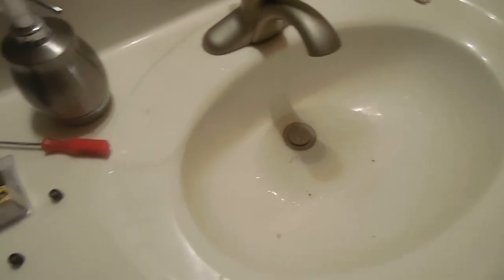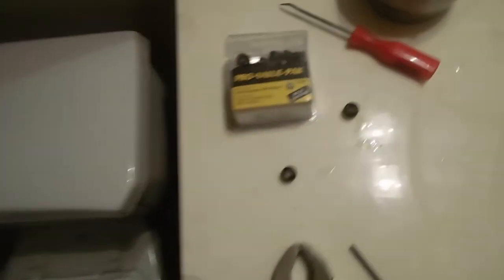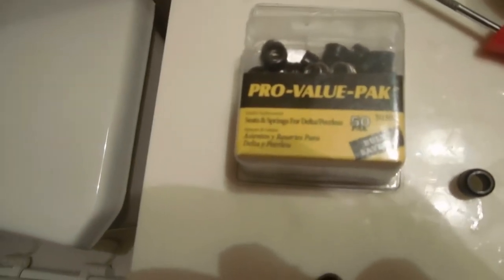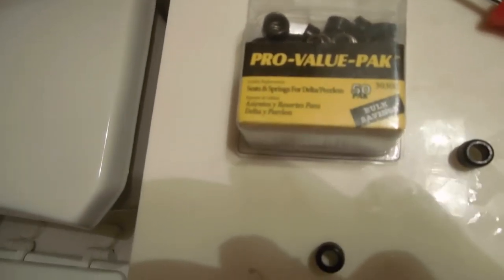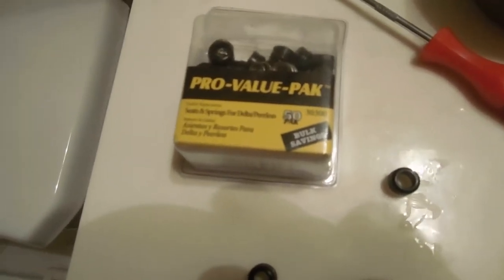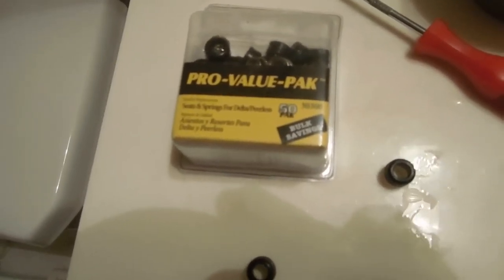It's very inexpensive. I picked up a pack of 50 from Lowe's — I believe it was like 10 bucks. Since all three of my faucets had drips I went ahead and got this. I'll probably have to do this every year or every other year.